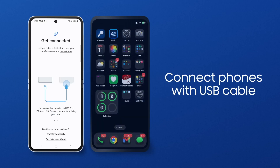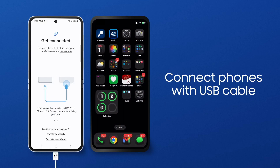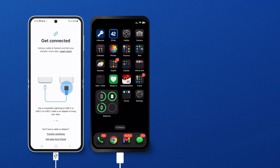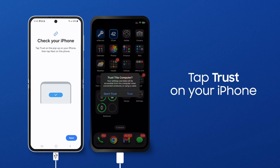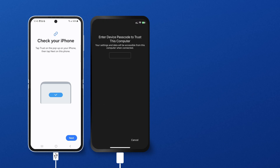With your devices fully charged, connect the phones with your USB charging cable. Your Galaxy will direct you to your iOS device the first time you use Smart Switch. Tap Trust and enter your iOS passcode.